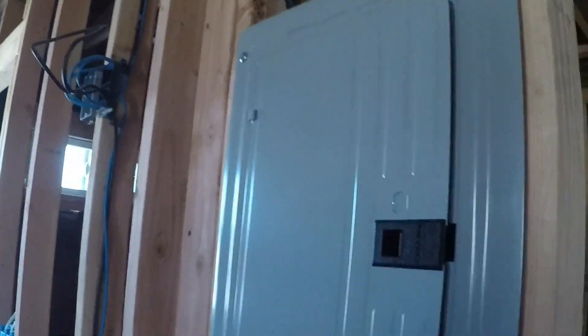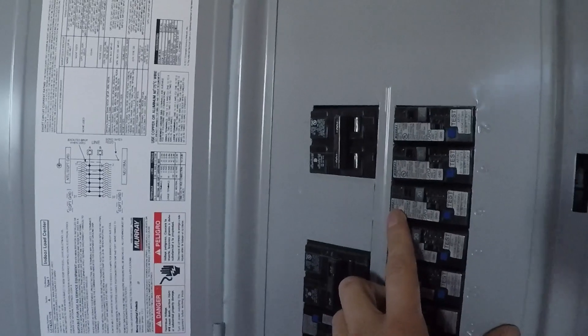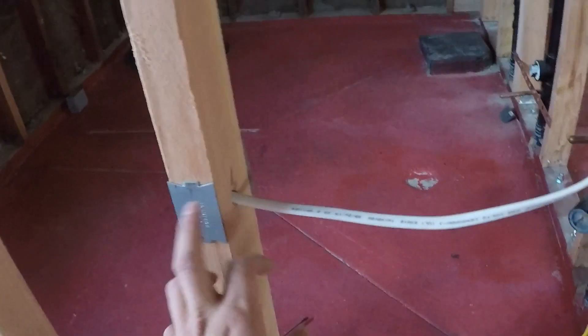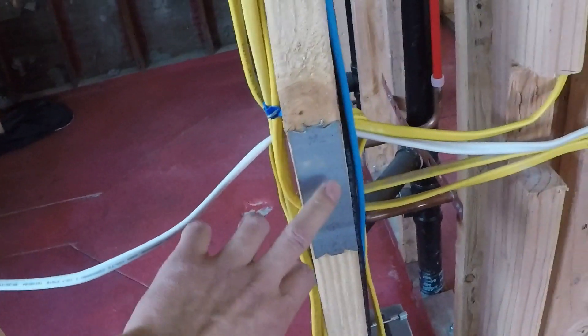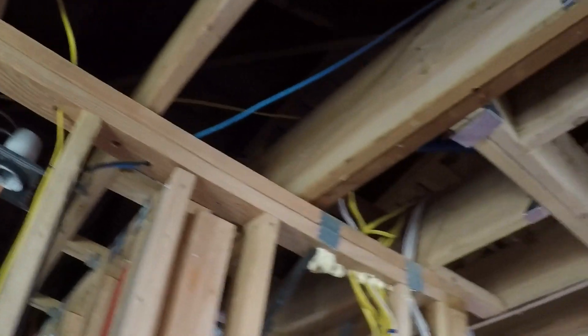My electrician also matched the breaker brand to the breakers on my main box, and the inspector liked that. There were zero corrections for the electrical — the first time it was installed, it passed without any doubt. He also installed striker plates on the studs so that when you install drywall, a nail doesn't hit the electrical cables. The inspector looked for that too.